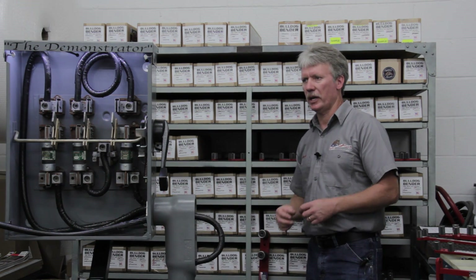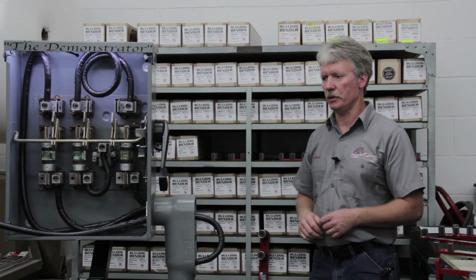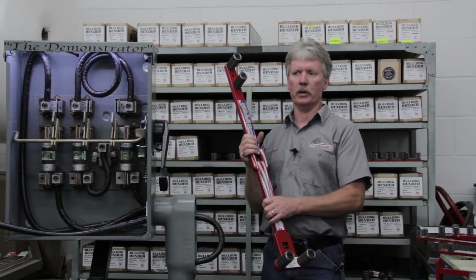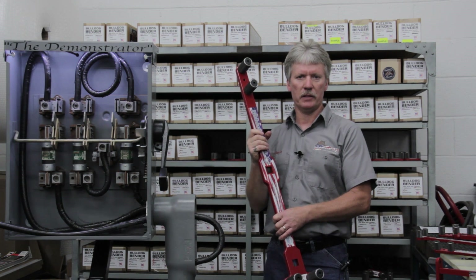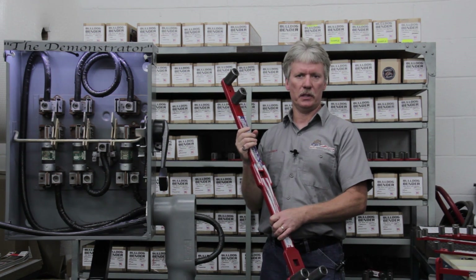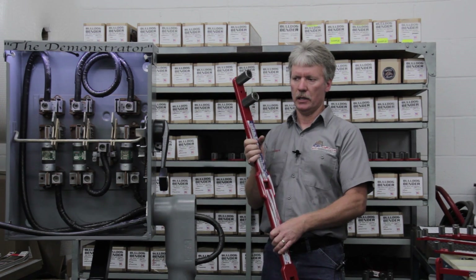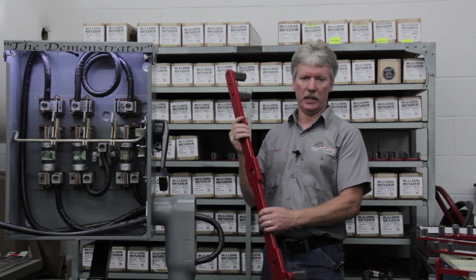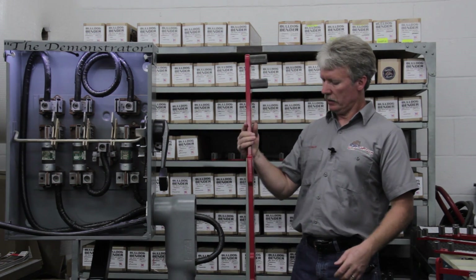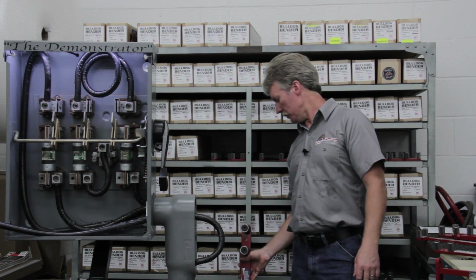We're also capable of doing custom builds if you've got something that pops up in the future. This is a custom build that we did for the city of Burbank in California. Those guys had a 15 KV cable that was a thousand MCM, and the cable outside diameter was two and a quarter inches. They called and said they needed something to bend their cable and didn't have anything, so this is a custom build we did for those guys and it seems to be working pretty well for them.